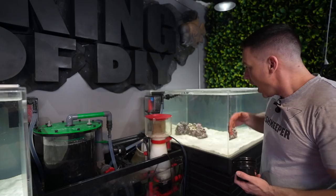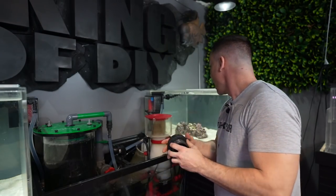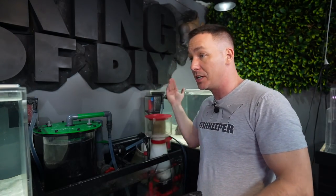We'll have to start with the overflows and how I went about that — what I was originally going to do versus what we ended up with. Obviously when I have a bare aquarium, the next thing I've got to do is figure out filtration. We knew we were doing a sump and we needed a way to get water down there.